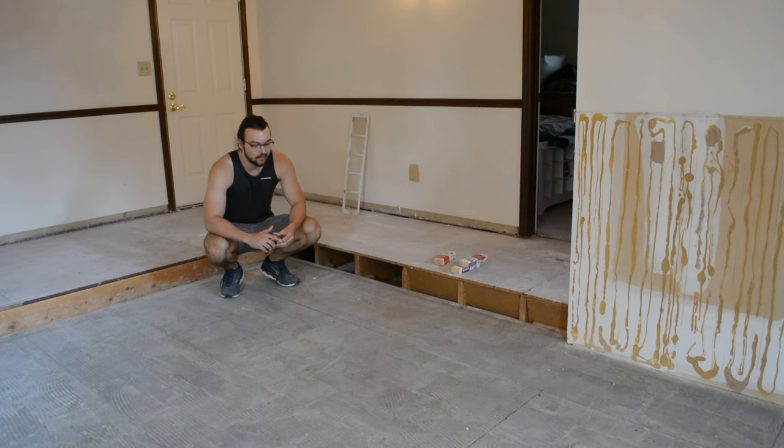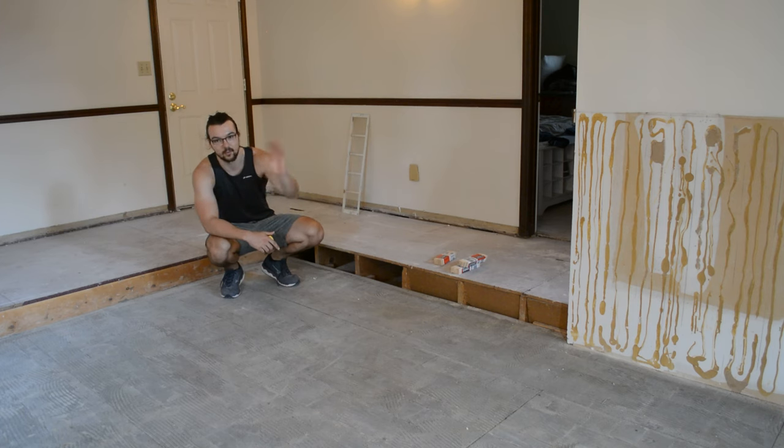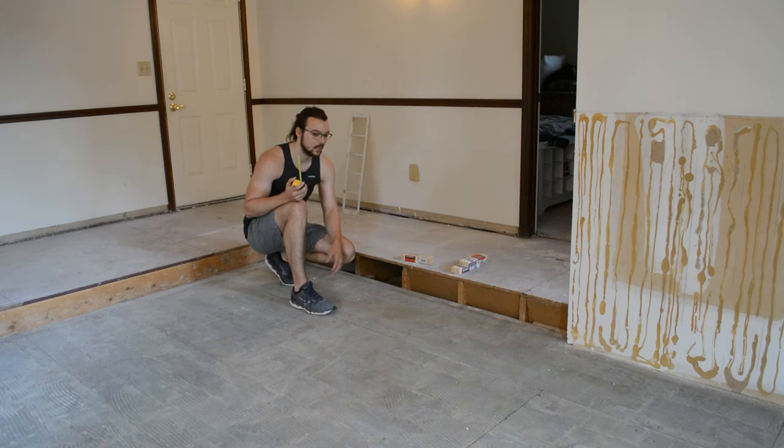So today we're going to start to raise up this floor. I haven't really done this before, and I don't think it's that common of a construction method. But what I plan to do is basically build a wall as it would look vertically, and then tilt it down so it runs horizontally along the floor, and then we'll add some subfloor on top of that. That's the plan — we'll see how it goes. Let's get started.